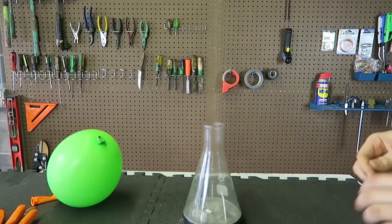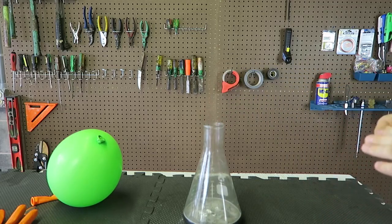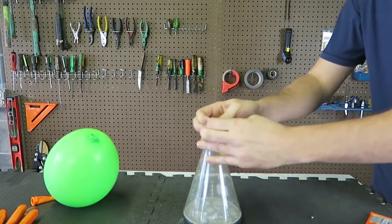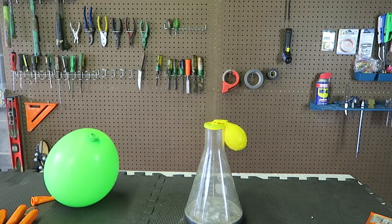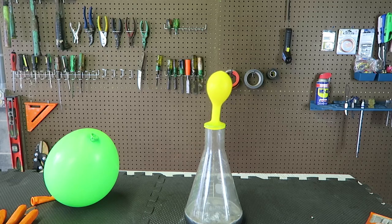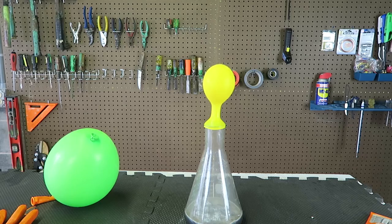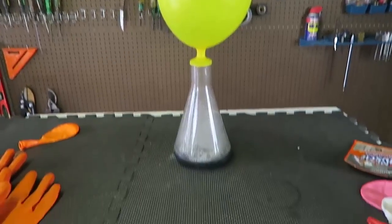And it doesn't. Let's start this again with a smaller balloon. I feel like this balloon is too big — it's too heavy. So I got here a much smaller balloon. Let's put it on and see what happens. Yeah, it's filling up much faster.